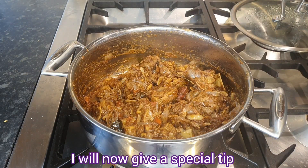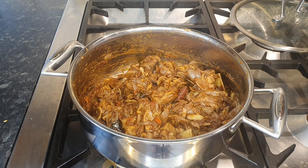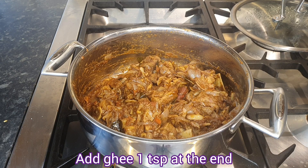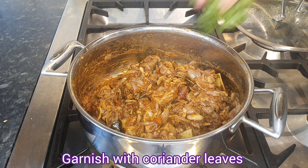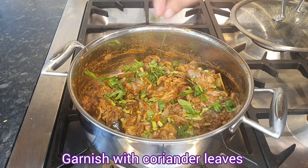I will give a secret tip to our dish — 1 teaspoon of tea. I am going to garnish the dish now.